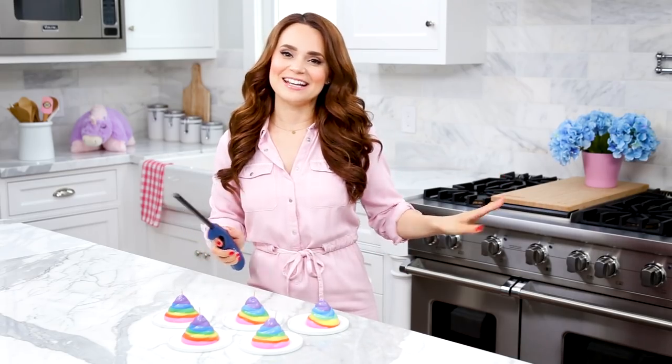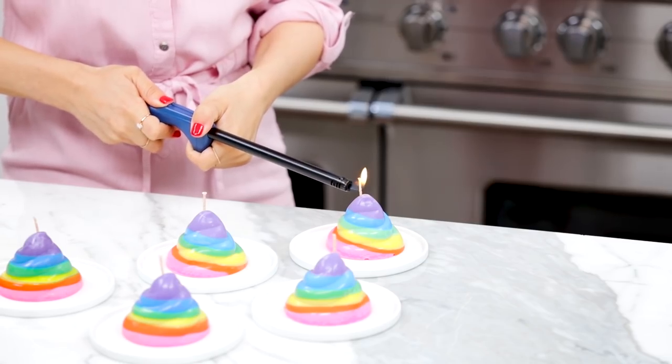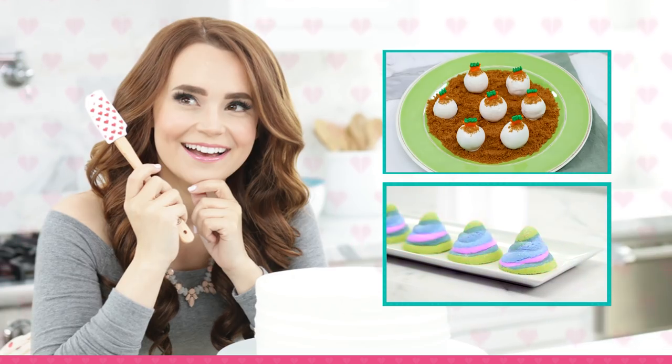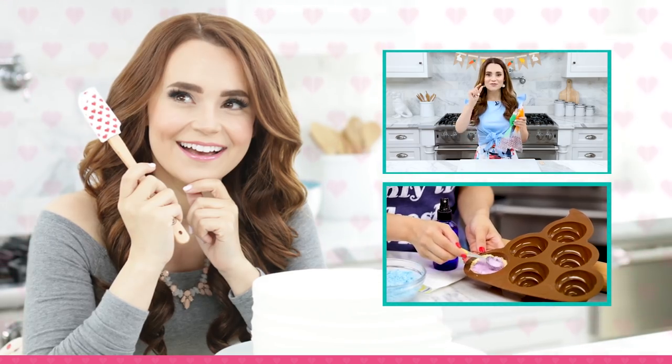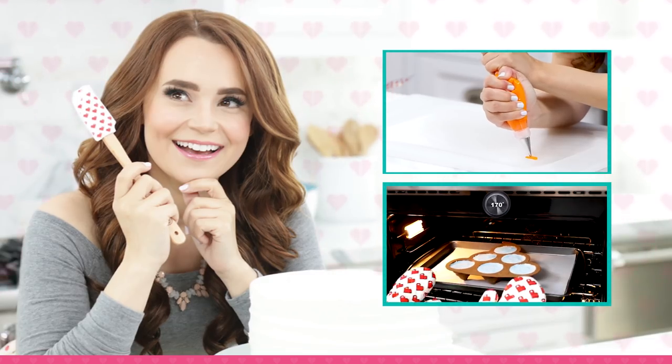We've gotta light one of these because we want to release the magical fragrances. I love it! It's a magical rainbow flaming poo!